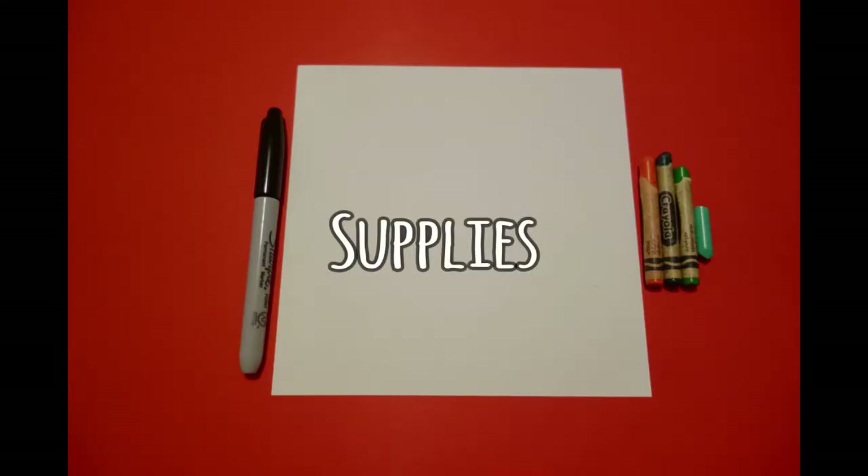Hi, I'm Patty Fernandez and I'm an art teacher. Visit my website at pattyfernandezartist.com. Today's project is how to draw a St. Patrick's Day cat.